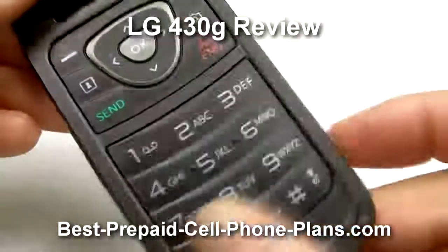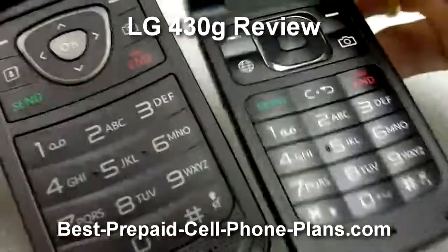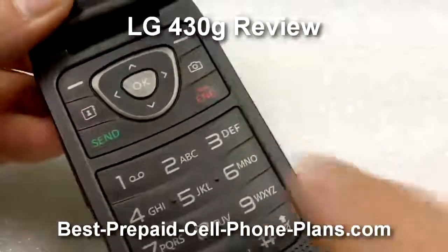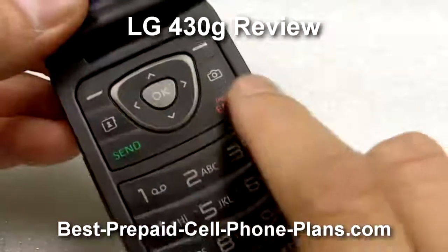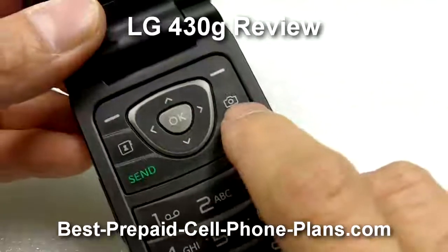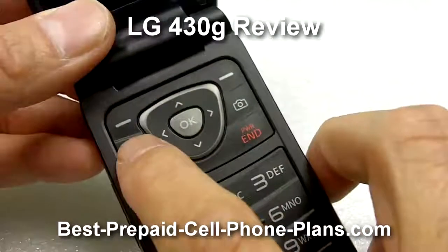The keyboard, as you can see, is slightly different from the previous model. It has two additional keys near the navigation area. In addition to the soft keys, there is a key for the camera and a key for the contacts.